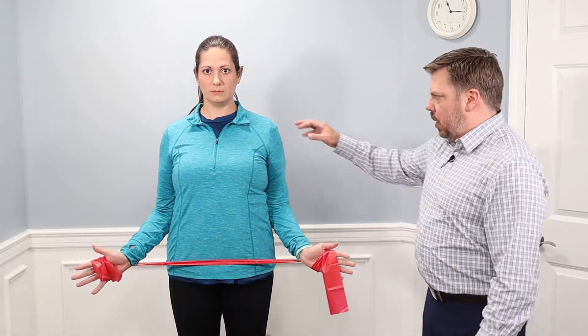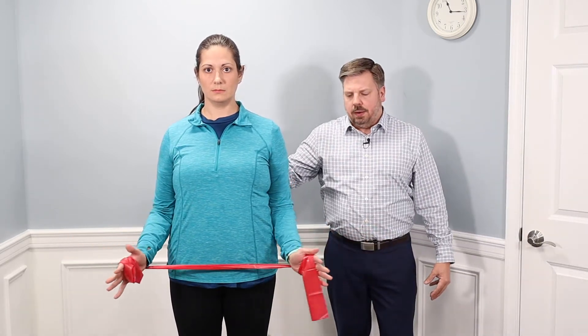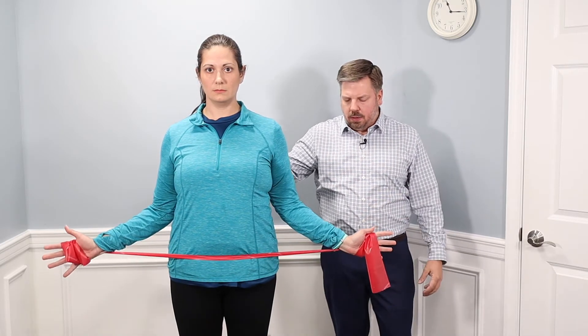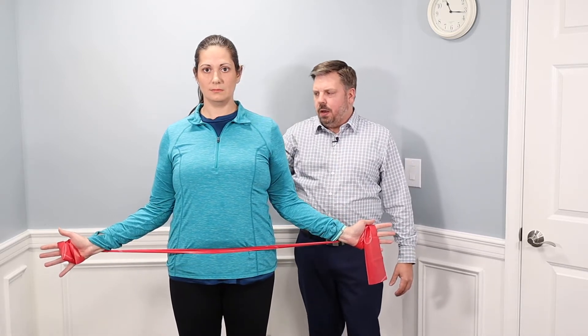That external rotation is going to help to open up her chest, help open up the tight muscles in her shoulder, and help to strengthen the muscles in the backside. While you're doing this, try to maintain good core posture — keep that core tight. We're going to do three sets of ten repetitions for this one. You should feel a good stretch in your chest and anterior shoulder, and then a strengthening in the back of the shoulder.